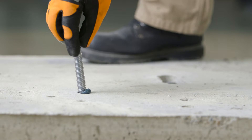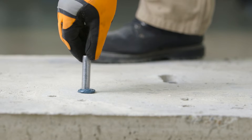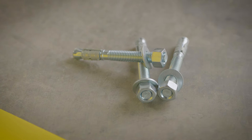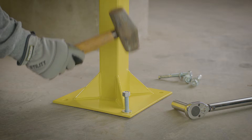Adhesive anchors create a chemical bond with the base material, which can result in a higher strength hold. Mechanical anchors are generally categorized as either expansion anchors or screw anchors. Of the two types, expansion anchors cost less, and certain varieties are suitable for exterior use.